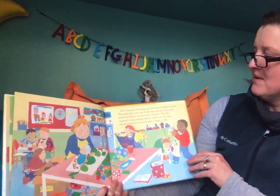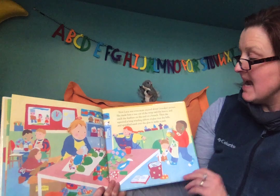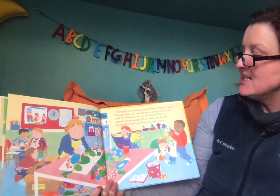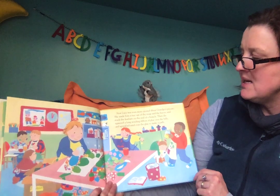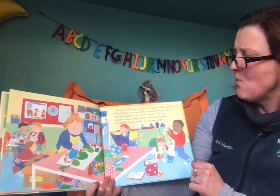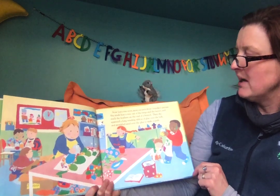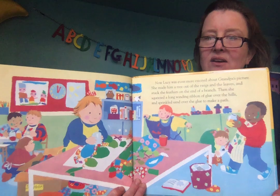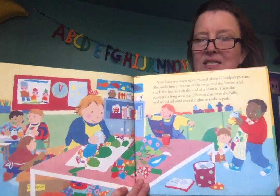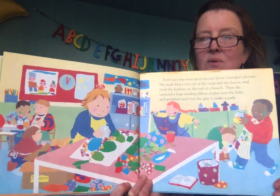Now Lucy was even more excited about Grandpa's picture. She made him a tree out of the twigs and leaves and stuck the feathers on the end of a branch. Then she squeezed a long winding ribbon of glue over the hills and sprinkled sand over the glue to make a path. Oh, what a clever idea. She collected materials to add to her picture.